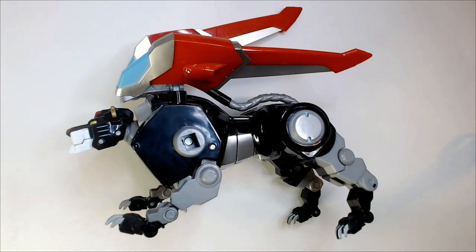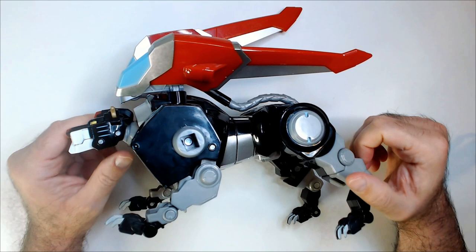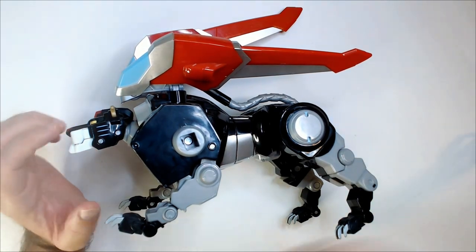Welcome back to RRR. We have a Voltron. Voltron Force was the Lion Voltron from the newer series that was on Netflix.